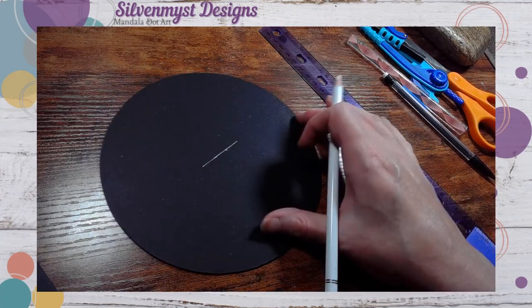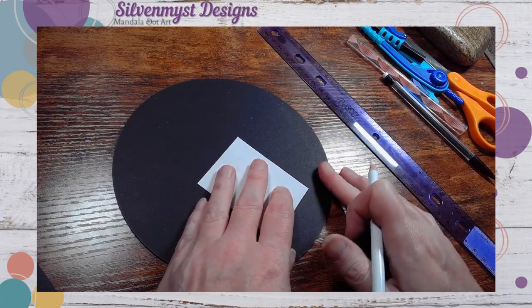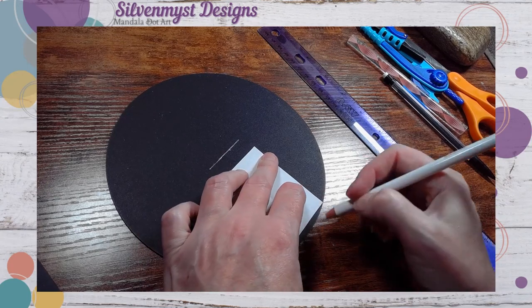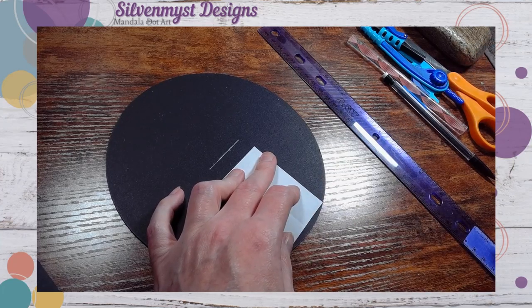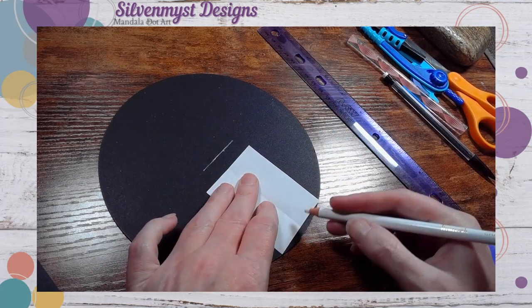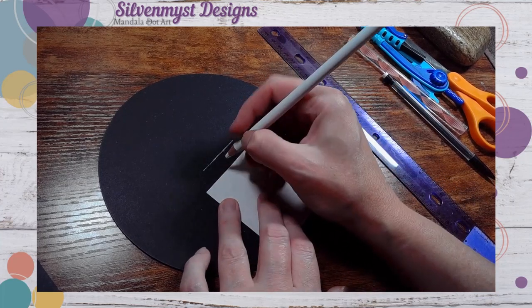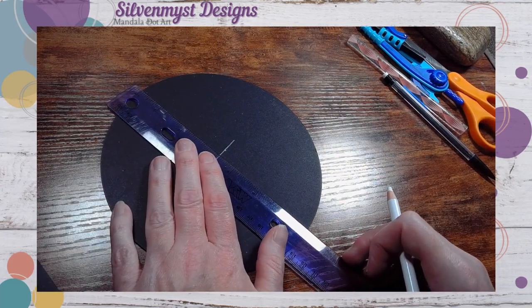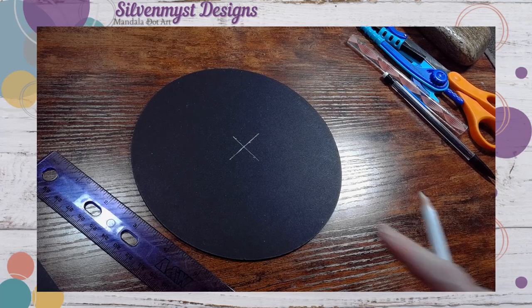Then turn the project around and do it again. It won't matter how much you turn your project, but I would at least get to the other side. Again, do the same thing — mark on the crease. Use your ruler to line up the two dots, and then make a line that crosses the first one. And voilà, you've got your center.